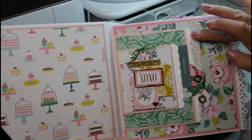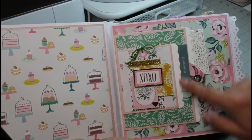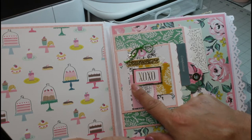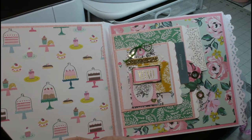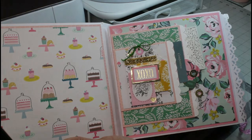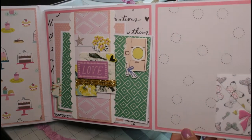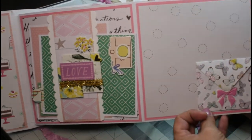I have another pocket here — I included more cut aparts, more tags. I did a cluster of cut pieces of paper, found a little 'xoxo,' backed it onto pink cardstock, and matted that on gold mirror cardstock. I added some gold trim and a little piece of green string. When you open the flap, I placed an envelope here with a cut apart inside, and a pink puffy sticker as the closure to the envelope.